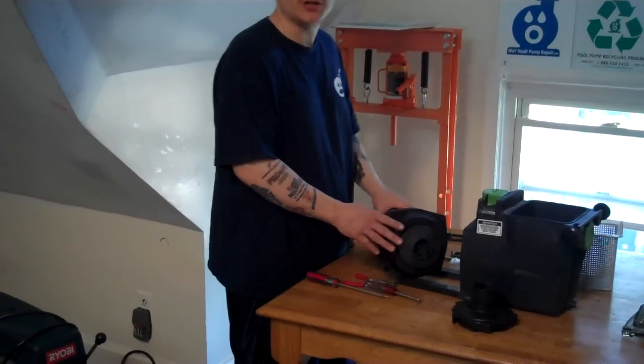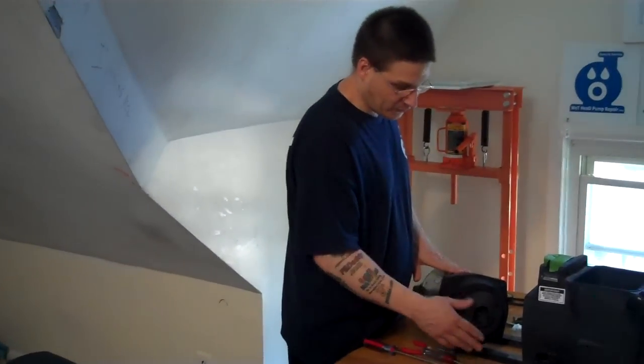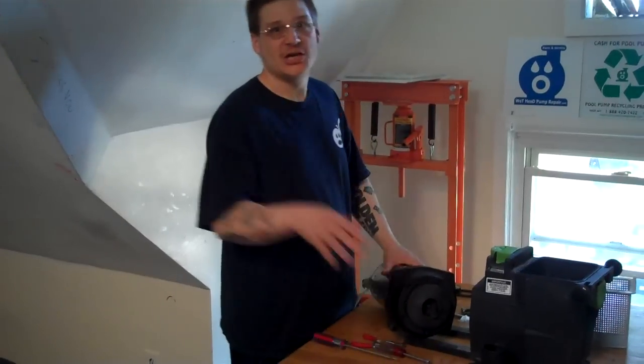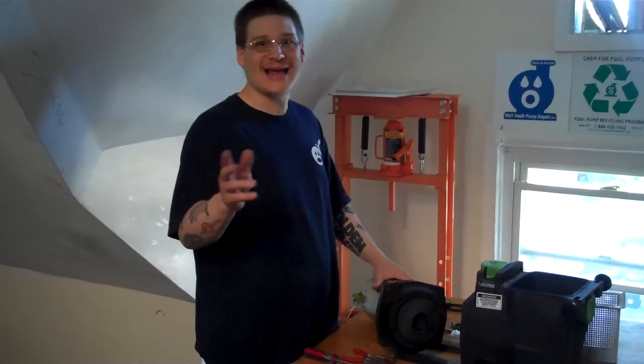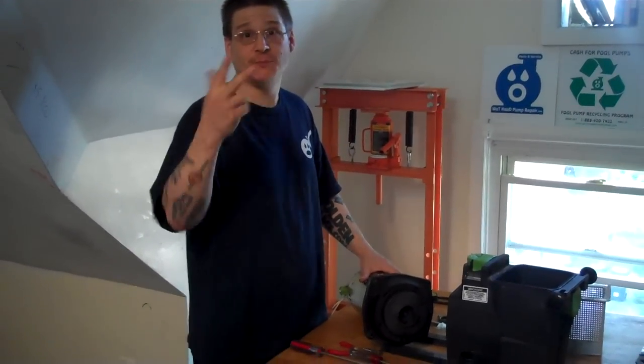So if you have a clogged impeller or you feel something's clogging your impeller, that's how you can do it. You remove the four bolts, remove the diffuser, and then you'll be able to access the impeller. So that's today's pool pump tip — how to access the impeller on your Hayward Super Pump. Take it easy, watch our other videos. Peace.